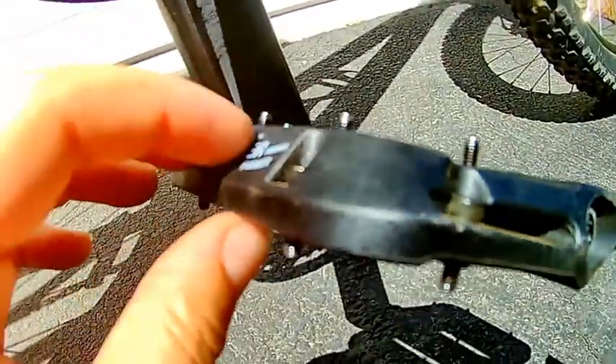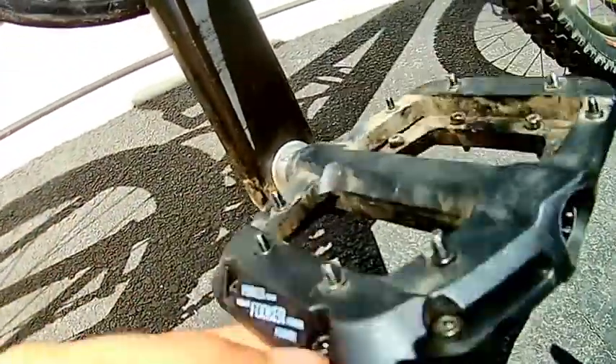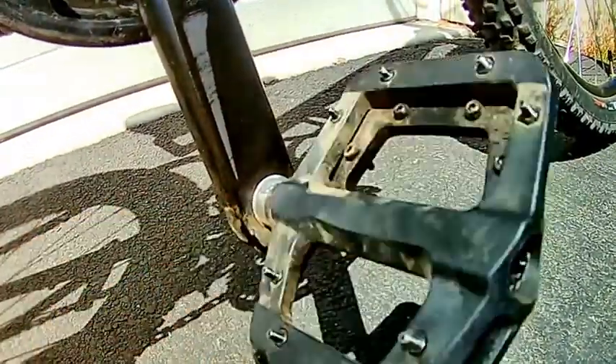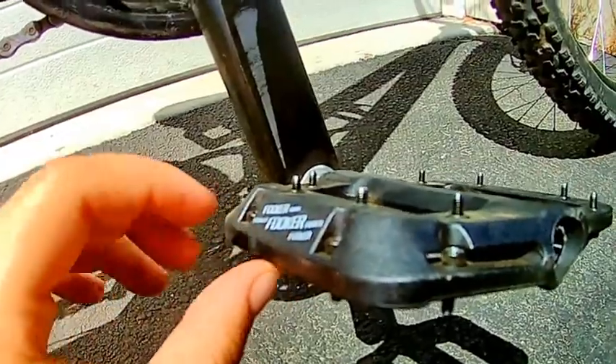I definitely recommend getting these over those because these are $20 cheaper and they're practically the same. There's nothing else different that I can see.